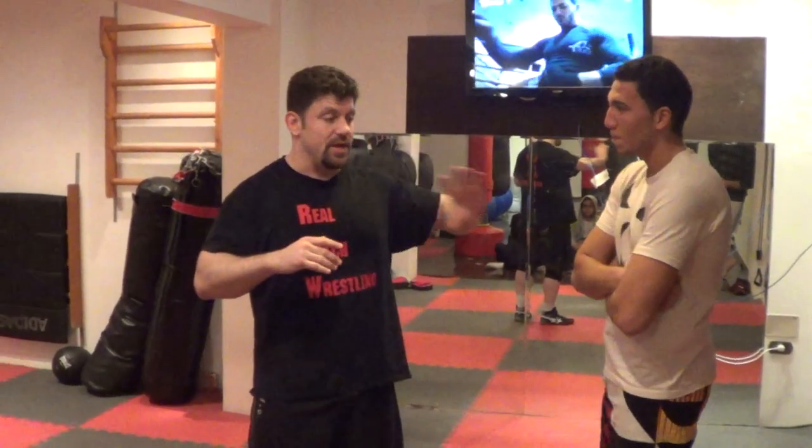Hey guys, Van the Wolfman here at thecombatsystem.com or catchjutsu.com, going over some Russian martial arts action. He's a good kickboxer — he's had about 18 kickboxing matches, 1-0 in MMA. This is my friend Ahmed, and so he knows how to hit, but I don't know if he knows how to take hits yet.